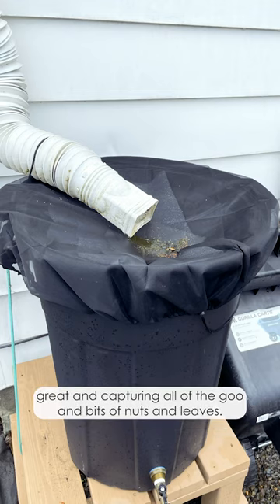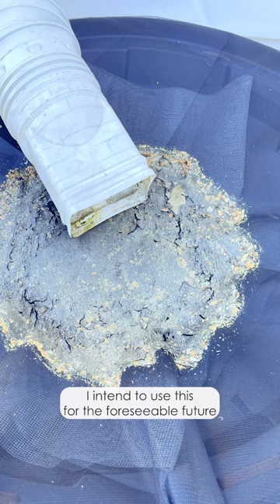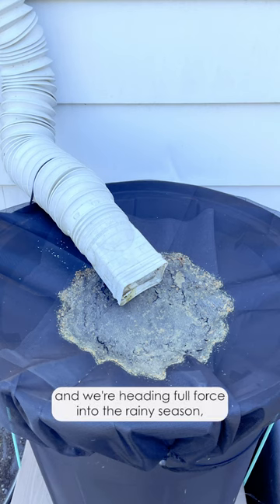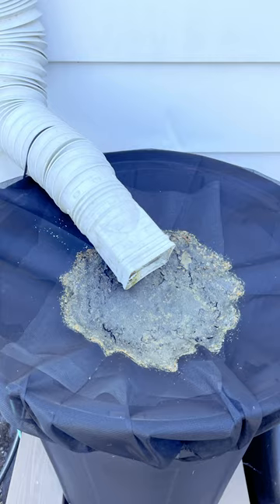So far it's working great in capturing all the goo and bits of nuts and leaves. I intend to use this for the foreseeable future, and we're heading full force into the raining season, so I will let you know how this works in a future update. I'll see you next time. Bye. Thank you.